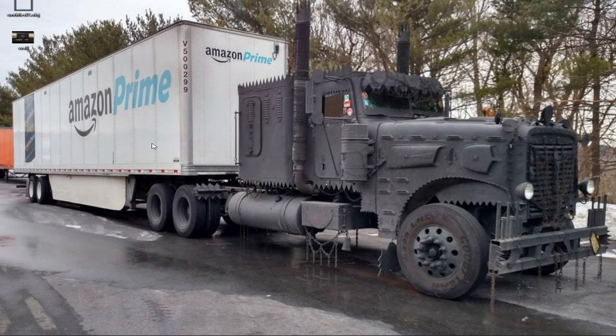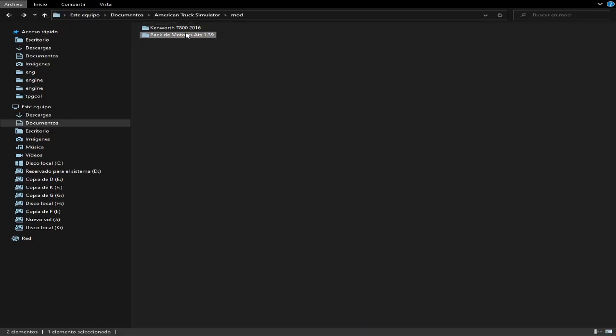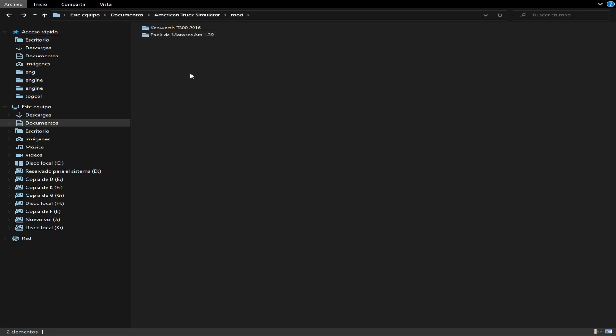Bien chicos, miren. Yo les voy a compartir el mod de motores, que ya he compartido siempre, que me gustan mucho los motores que hay ahí, sobre todo el N14, que es mi favorito. Les voy a explicar. Miren, aquí está el par de motores, el cual se los voy a compartir en formato de carpeta, para que así lo puedan modificar fácilmente. Cuando se trata de modificar algo, para mí es más fácil compartirlo así.